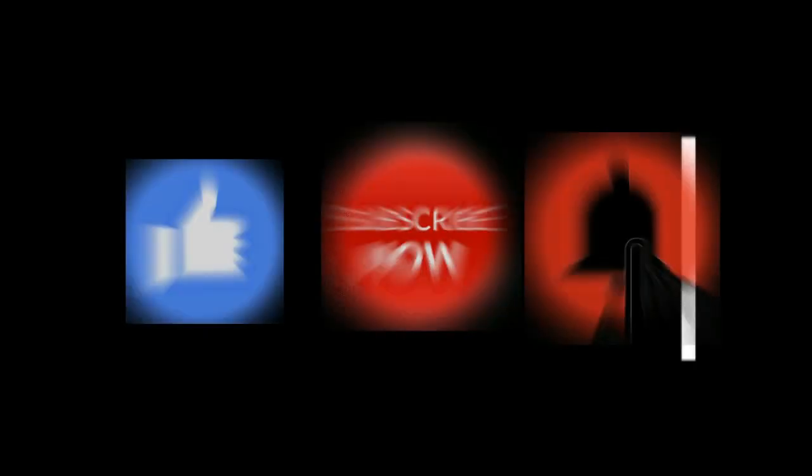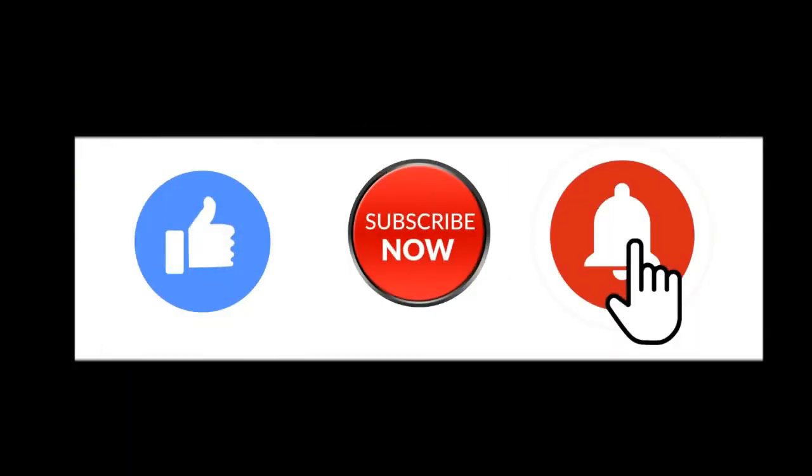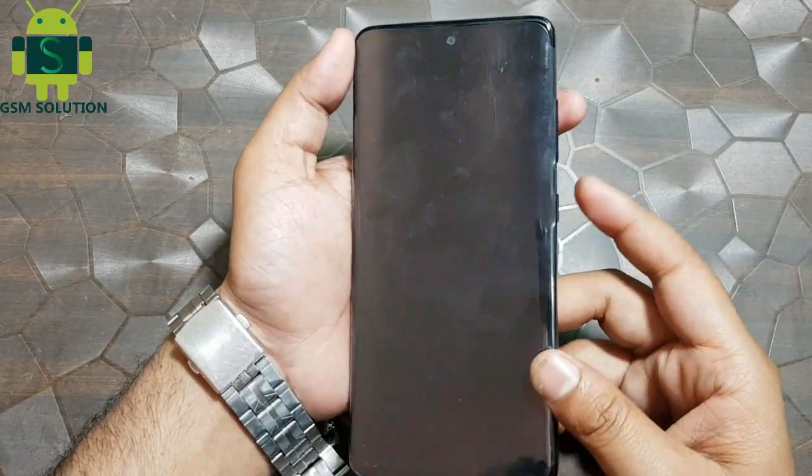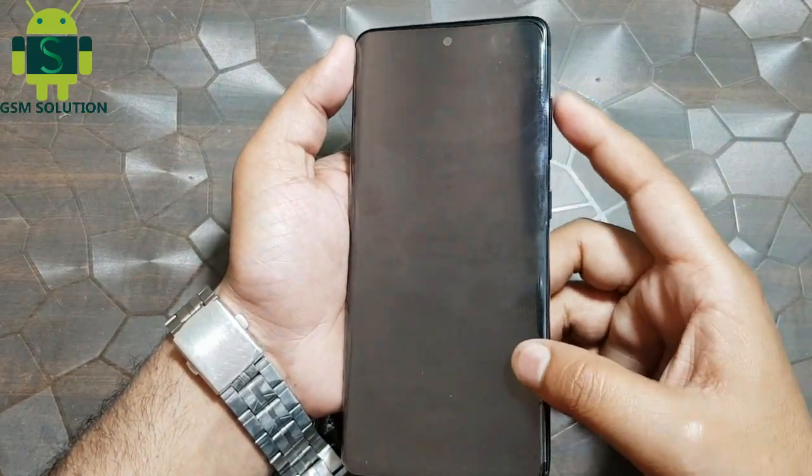If you want to learn more and new things about mobile software, please like, share, and subscribe, and don't forget to comment below — give suggestions about my videos, I will get motivated to make new videos. In this video, I am going to show you how to hard reset Samsung A series.